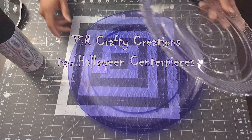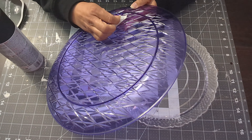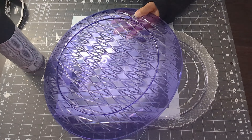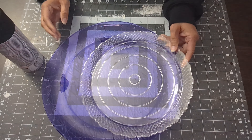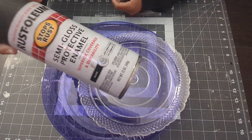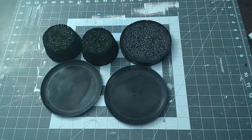Hi everyone, welcome to my channel, it's Maria. Today we are making two Halloween centerpieces. I got these from the dollar store in the party section — I got the purple because I was trying to do a purple and black theme. I got two trays, one big and one small, and I painted them with black spray paint. I also got the styrofoams and two smaller plates, which I also painted with black spray paint.